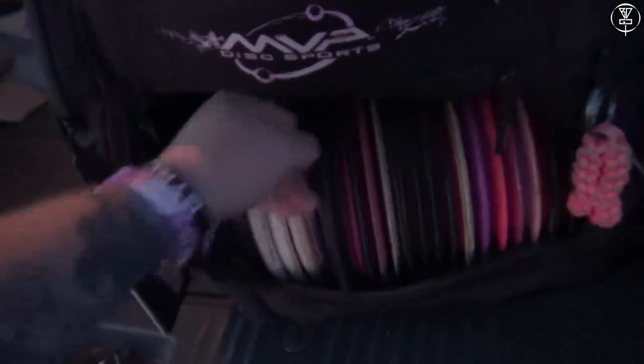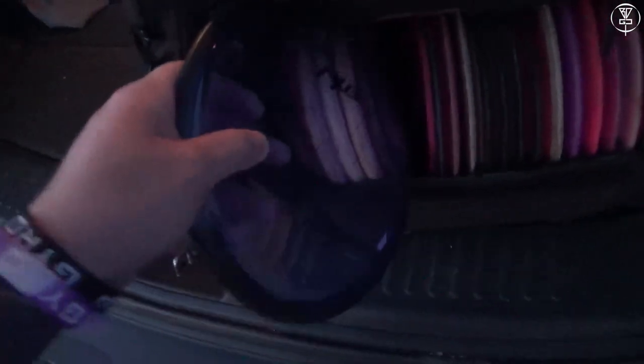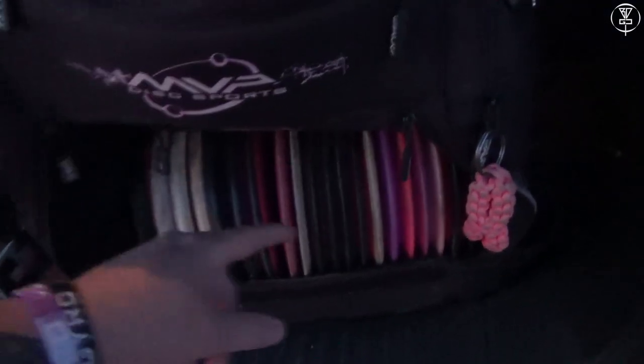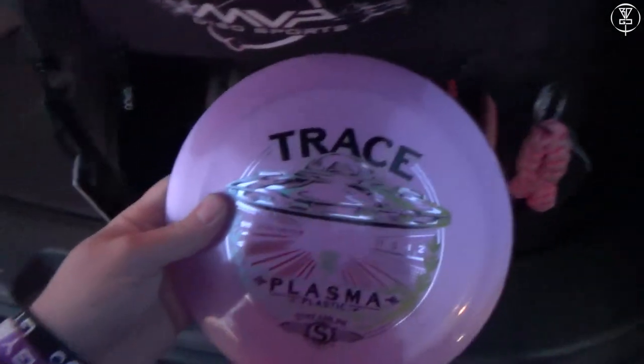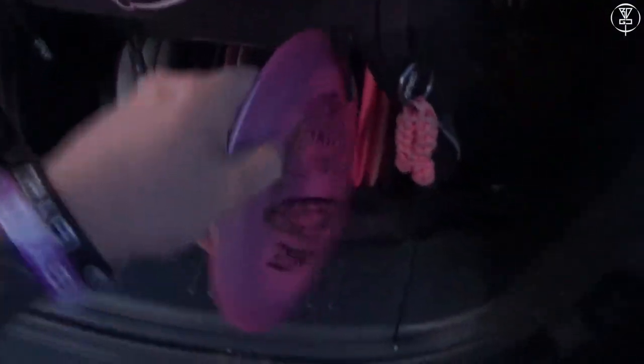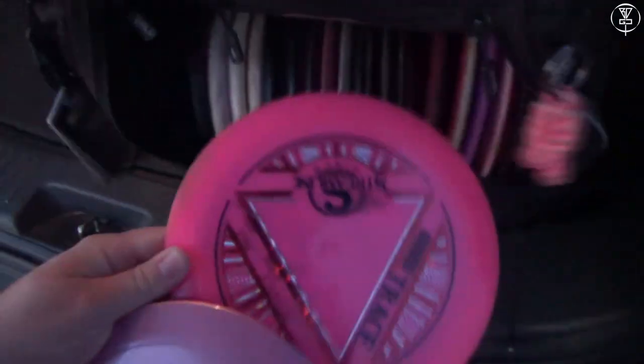I played cross-state doubles, but this is my first PDGA sanctioned tournament outside of the state. I've got a few changes to my bag. I've got this Axis — added it recently just to try it out. I got my first ace with an Axis, but I'm not sure if it's going to stay. Shout out to Smoky Mountain Discs and Kevin Harris for that. I've also added this Plasma Streamline Trace — it's 169 grams, and I think it's going to be a good disc for my arm speed. I've already got the Neutron Trace in here, but I've added the Plasma as well. I love the feel of the plastic.